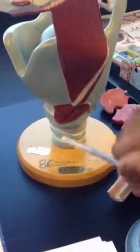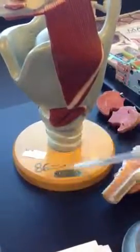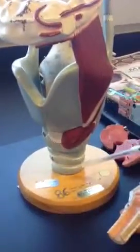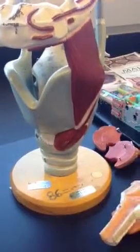Then we have the trachea, which is this structure right here — this spiral structure. The cartilage covering it is the tracheal cartilage. So this is the trachea, and the white part is the tracheal cartilage covering the trachea.